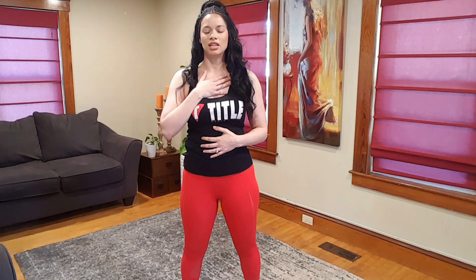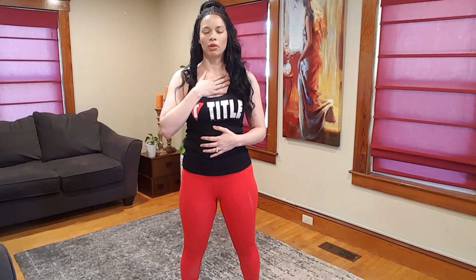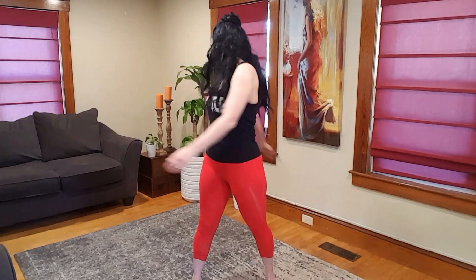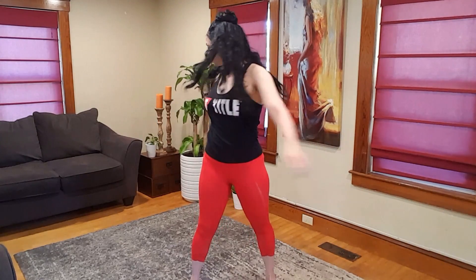Two more deep breaths. Let your eyes softly open and just notice where you're at with just a little breath work. Should be a little bit more rooted. Hands out to the side and just start by twisting. Let your arms be free, shake it out, have some fun with this.